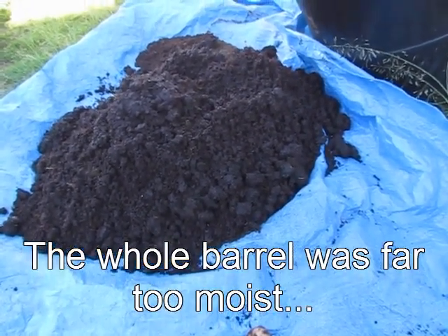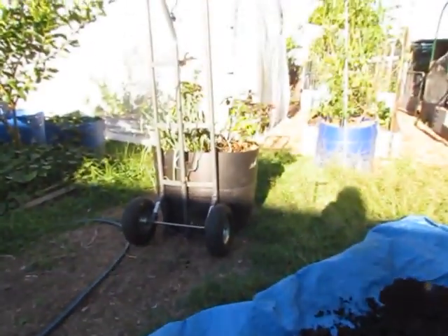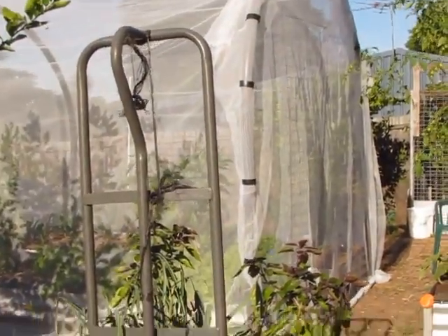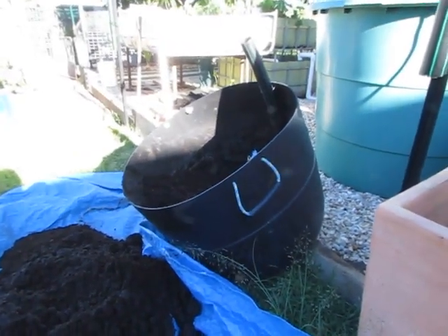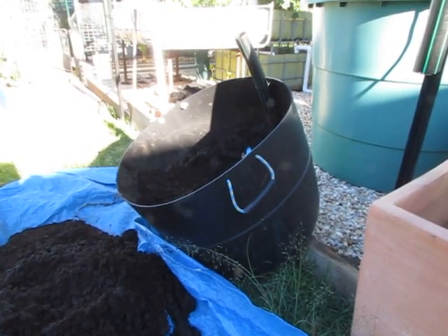This barrel is now going to be replacing this one over here — the one that had the opal basil in the little greenhouse. I'll be using this barrel to transplant a purple long Asian eggplant, and it'll be moved into the grow house.